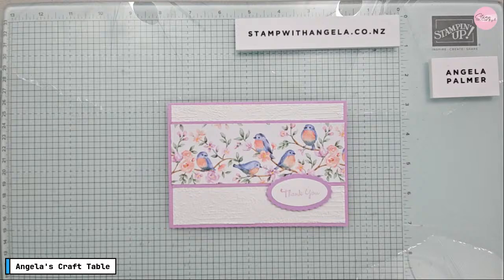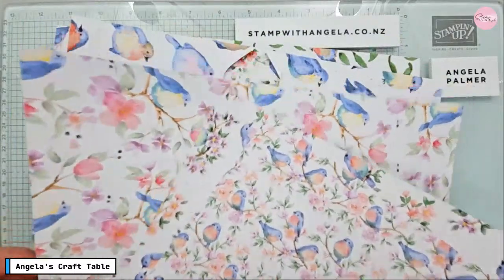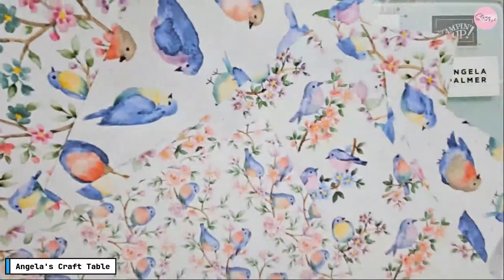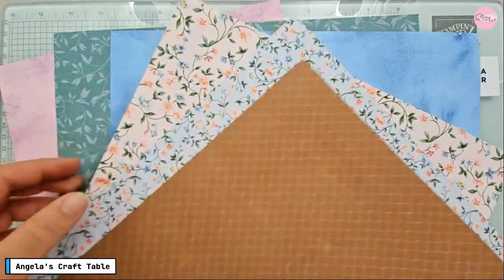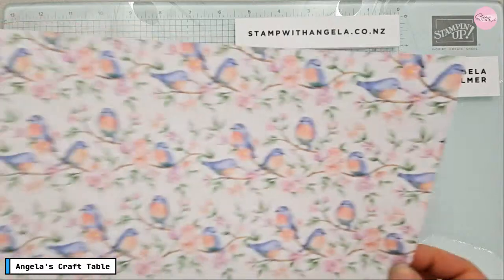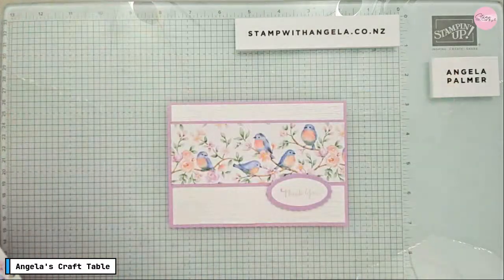The paper I've chosen to use today is the Flight and Airy paper. If you like birds and flowers and that kind of thing, this is what the paper looks like — it's very nice. This paper is available for free through Celebration. This side is quite full-on, but the other side has more monochromatic colors — just one color — or some other designs with flowers but no birds. It's very versatile paper and has been one of the popular ones.